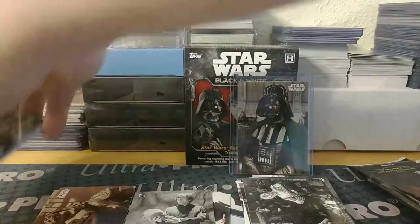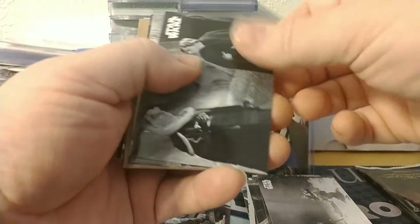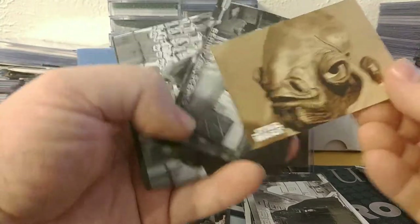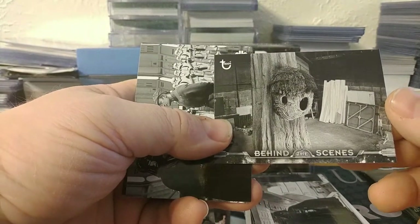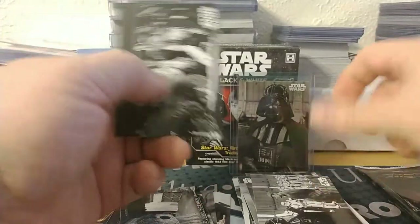That looks like the hit, so I'm gonna set that one aside and wait - I think there's only one hit per box. The Rancor and Luke - excuse me, Gamorrean Guard and Luke - when they first got tossed into the pit. Luke and Bib Fortuna, Sy Snootles and the Max Rebo Band, Vader, Admiral Ackbar, a behind-the-scenes card that looks like a miniature of the Ewoks in their village, and Moff Jerjerrod and Vader.